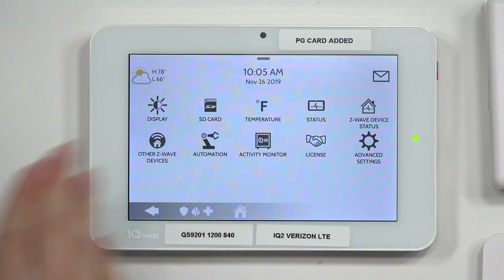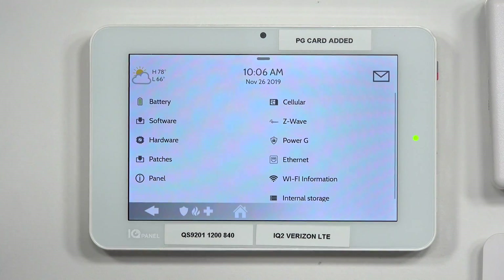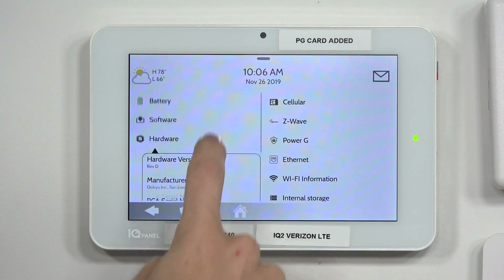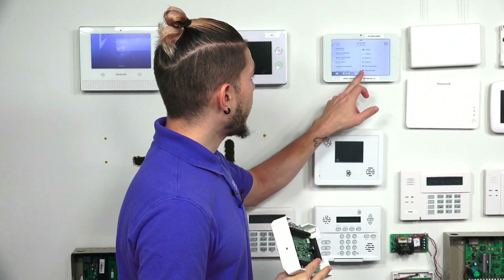To check your RF PIC version, go to your IQ panel, hit the top button, go to Settings, then Advanced Settings. Enter your master, dealer, or installer code — I'll use the default master code 1234. Go to About, then Hardware, and scroll down. Your RF PIC version will be towards the bottom. Mine is 11.1.7, but you only need 11.1.4 G2. As long as you have a higher RF PIC version than that, the siren will follow the panel siren.